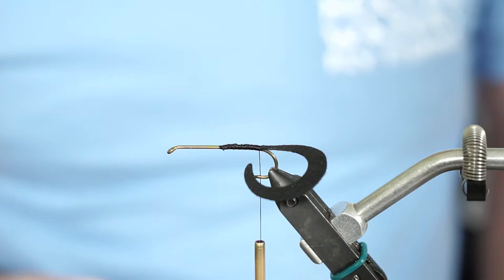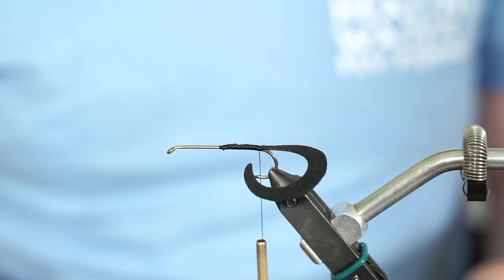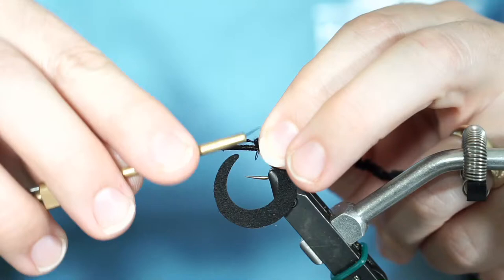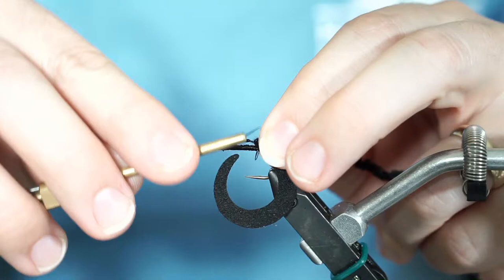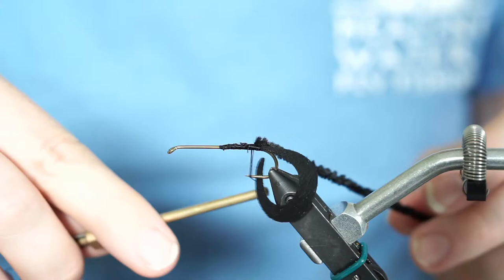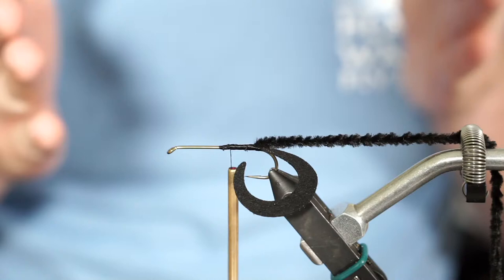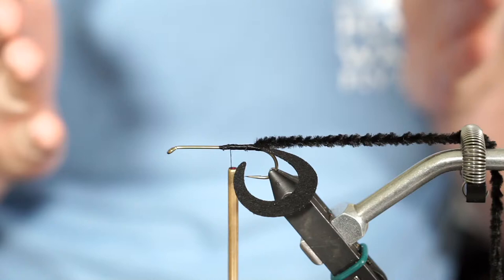The next thing we want to do is tie in our chenille, but we don't want to start wrapping it yet — just tie it into place. With chenille, come in and pull off just a small section to expose the threads, put that down on top, start laying in thread wraps. Be mindful not to accidentally trap the tail, although it's pretty stiff material. Wrap forward just a bit. Now the chenille is in place and we're ready to start tying in the legs — we'll tie in the legs first and then do the chenille afterwards.